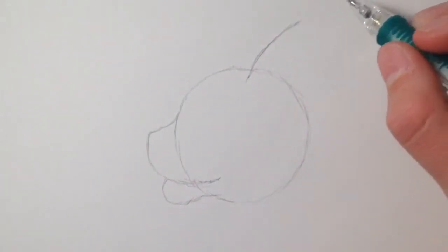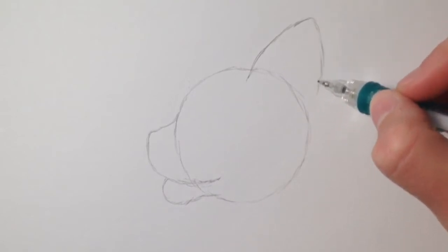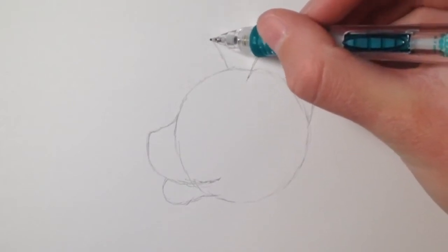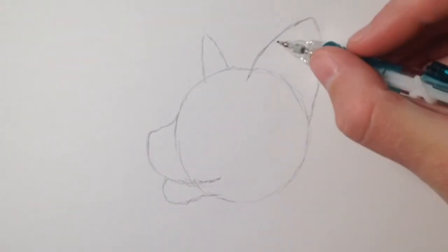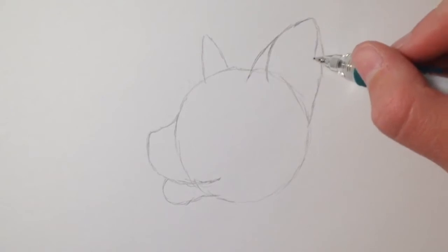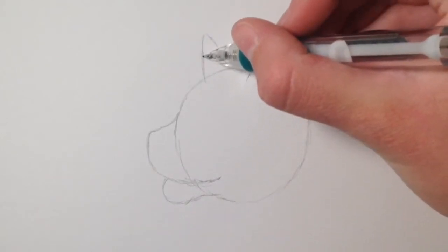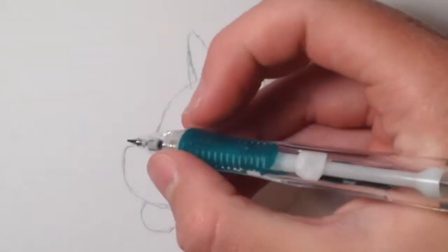Then you're going to draw the ears. I kind of like the Disney style ears better than my style of cat ears because they just look a little nicer in my opinion. You draw a triangular cone shape at the top of the head and another one on the other side of the circle, then you draw a little ear lobe on each side as well.